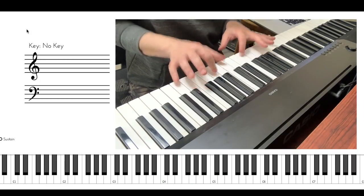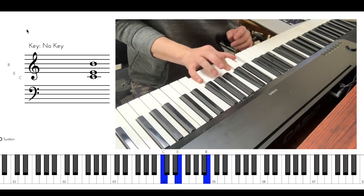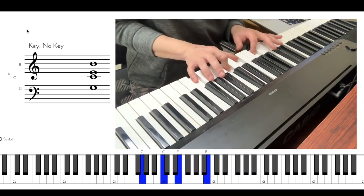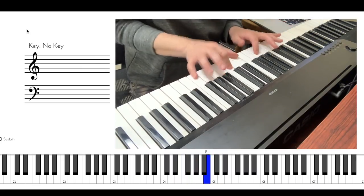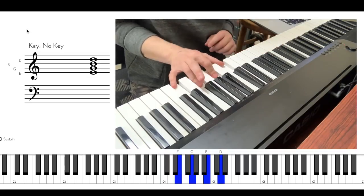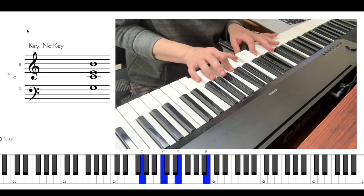Remember this one, we're going to come back to it. Let's figure out the second chord. Second voice from the top is this one — that's the first one on the top, that's the second from the top. Second from the top goes an octave below. So far we have... Oh, nice — instead of the original, we have the drop 2 version.